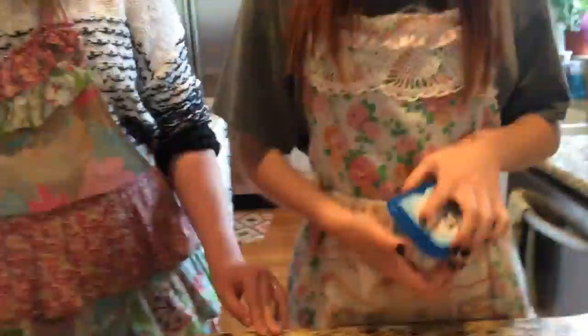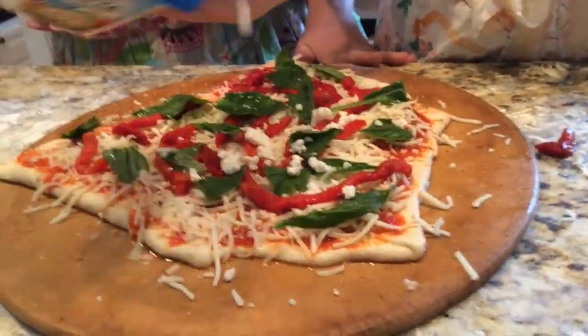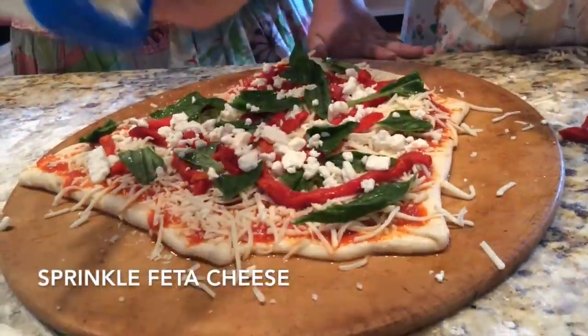Next your intern will bring you your feta cheese. We prefer crumbled. Some Greek cheese for some Greek pizza — that's why there's feta cheese on it. And the red pepper: your intern will bring you your crushed red peppers.